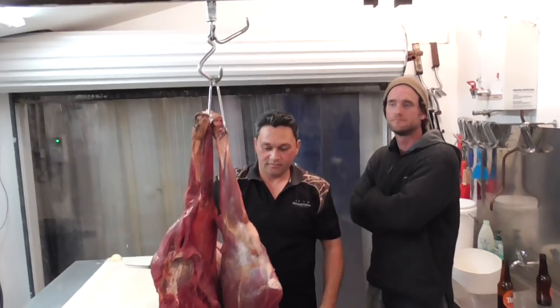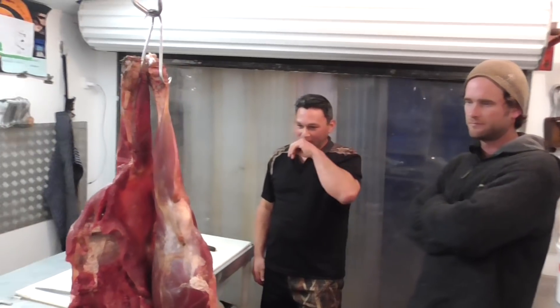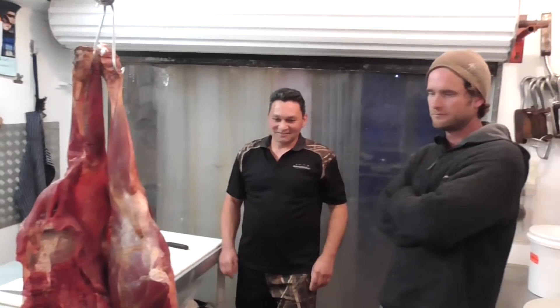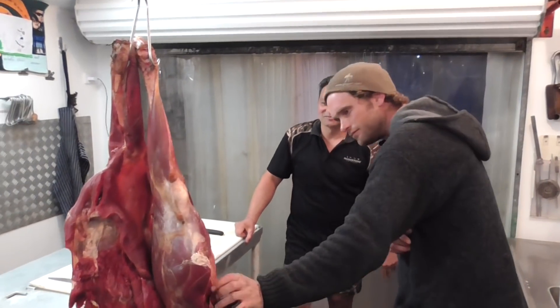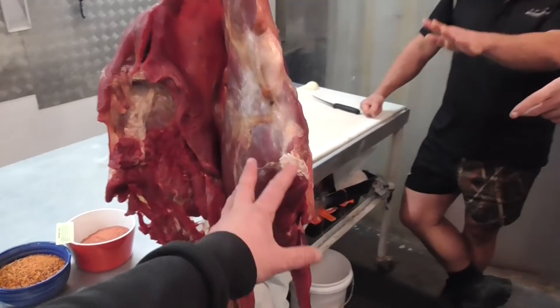Here it is, fellas. You saw Aaron the other day out in the bush — we hung this deer up in the tree and it's pretty clean, untouched since we brought it out of the bush. The eye fillet is still attached to the back leg.